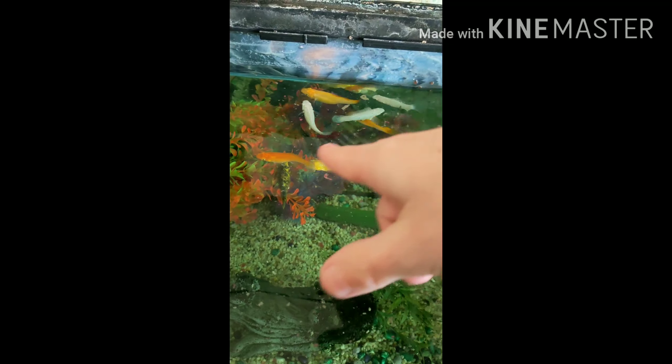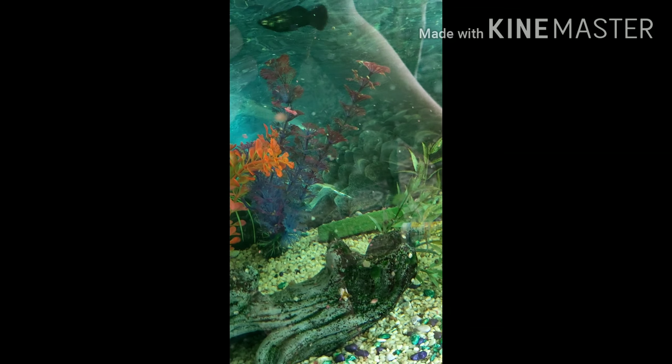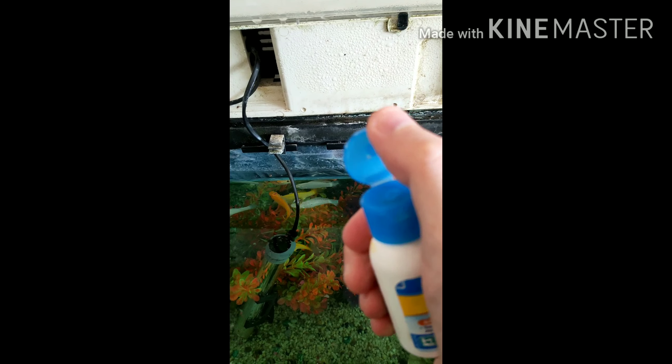It doesn't matter too much about the water left in the bag - that gets chucked away. All the fish are having a bit of feed, even the new ones. I've got a couple of new males in there to mate with the others because for some unknown reason these mollies don't seem to be mating. I've got two different colors - yellow and orange - and three whites to balance it out.